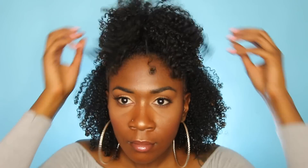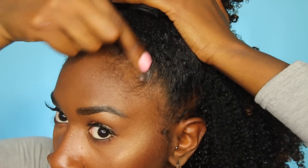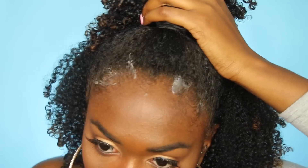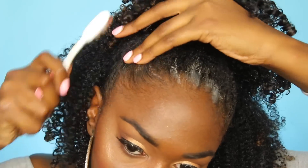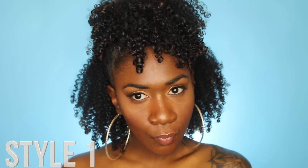I like to wear this style especially when my hair is older because it gives more volume. This is the simplest style. Wash and go's can become a bit repetitive — the same thing over and over again — so you've got to switch it up sometimes. If you want your edges super sleek and laid, I've been using the Myel Organics Honey and Ginger Styling Gel. So this is style number one, my simple half up, half down.